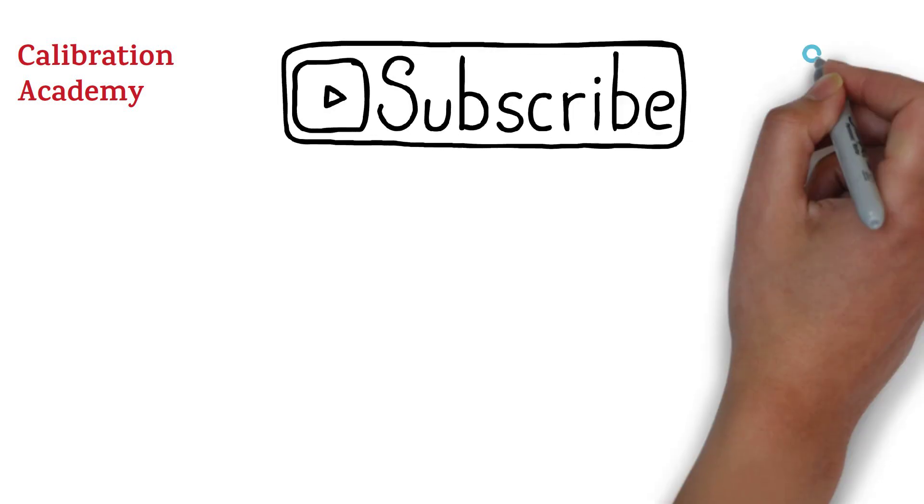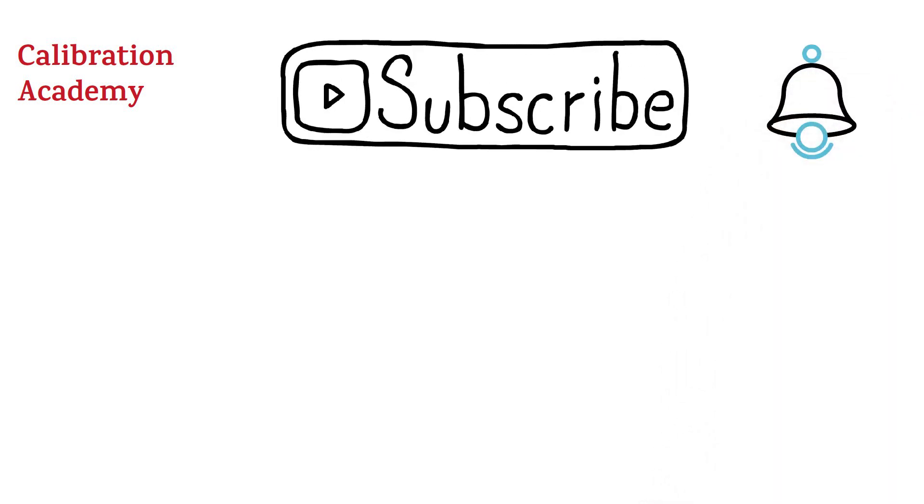Hello friends. Welcome back to my channel Calibration Academy. If you are new on this channel and have not subscribed yet, please subscribe and press the bell icon to get notifications. And if you want a video on some specific topic, please let us know in the comment box.